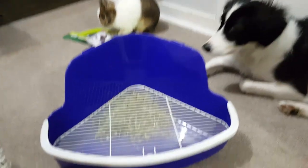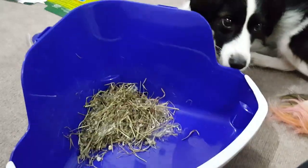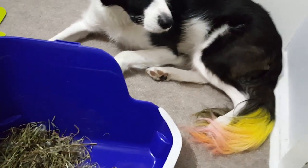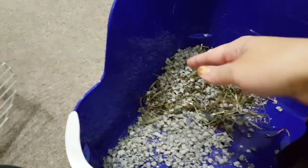To teach your bunny how to be litter trained, first sweep up some of their old poop as well as some hay and put it in a corner inside the litter box. As you can see Mochi is frolicking around as I'm doing that, and Banana is helping. Then I'm going to reach in and grab some of her litter and start putting it in.